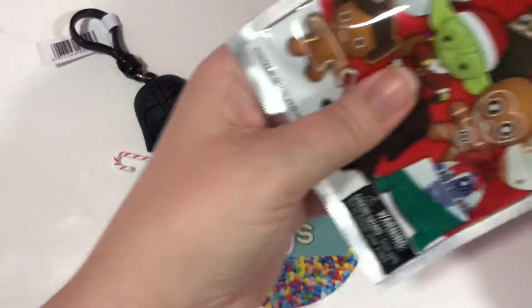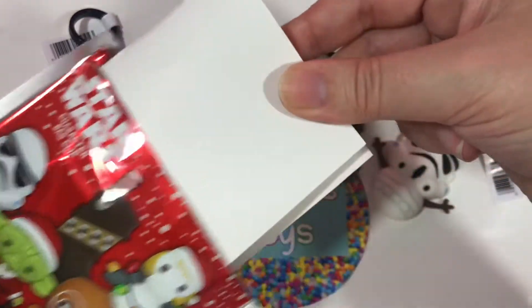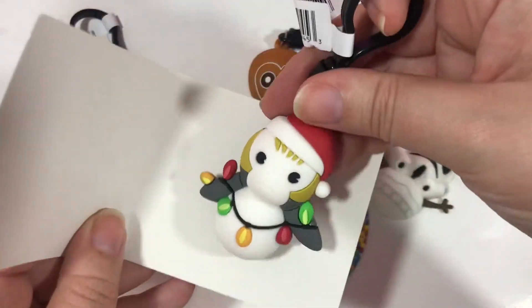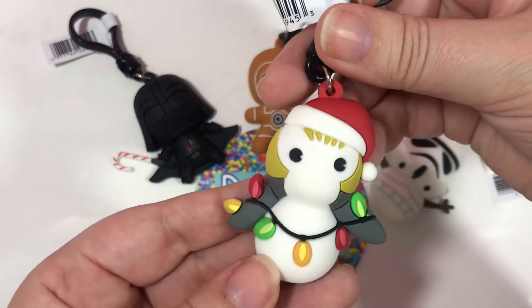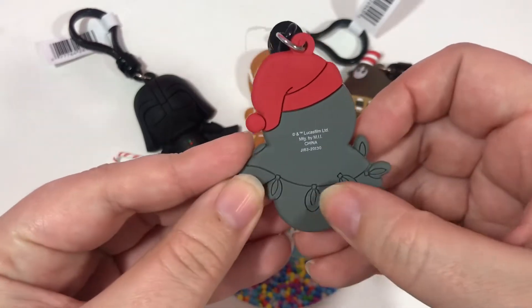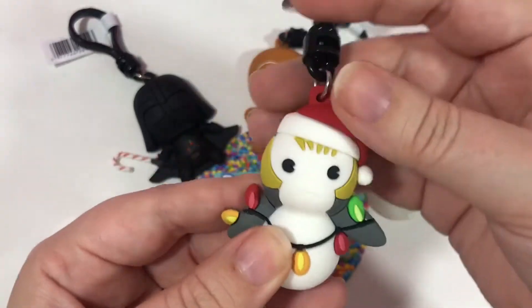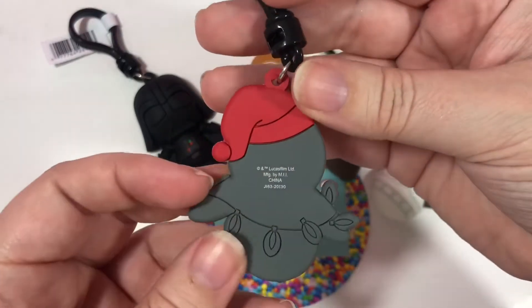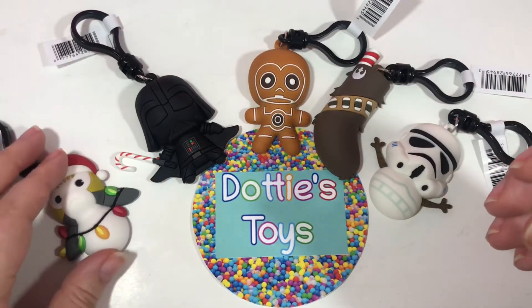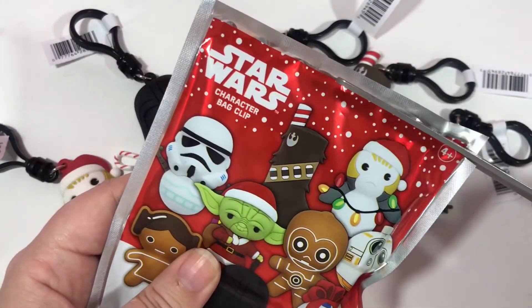So far we have no duplicates. I see some Christmas lights — we got the Porg! There are little Christmas lights and the Santa hat. And it's even on the back — what a cute touch. This part is not even flimsy; this is really, really made to last. This is totally unsponsored, by the way. I just really, really love this collection.